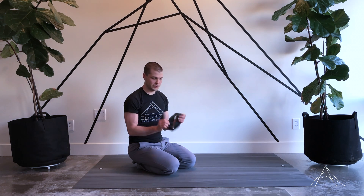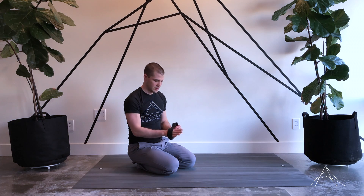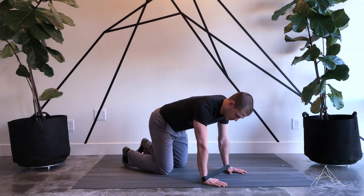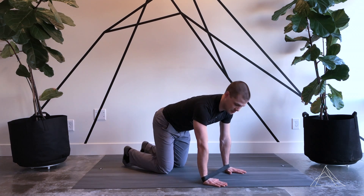Hey, this is Clint from Delivate Chiropractic and Rehab. I'm going to go over a shoulder stability exercise that we're going to use with the band here. I'm going to wrap this around my wrists and come down into quadruped position. I've got my hands directly underneath my shoulders so I've got a good amount of tension here from the band.